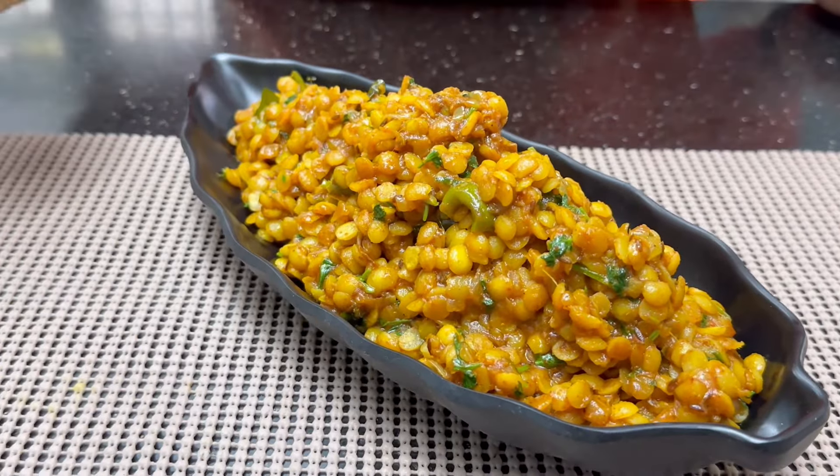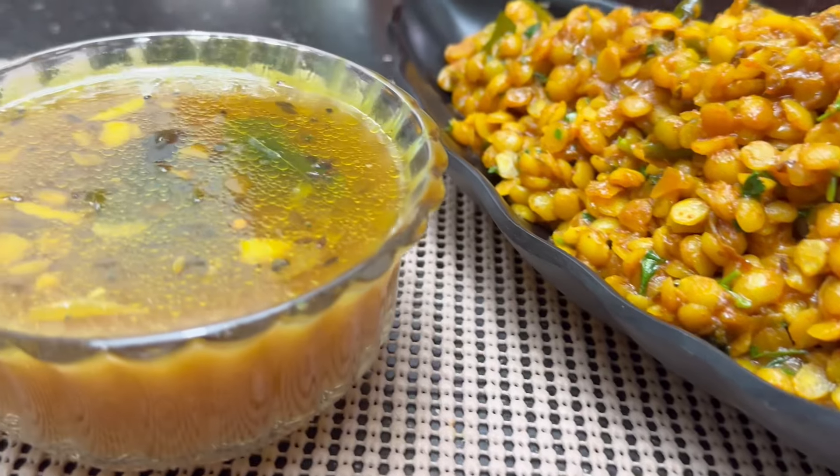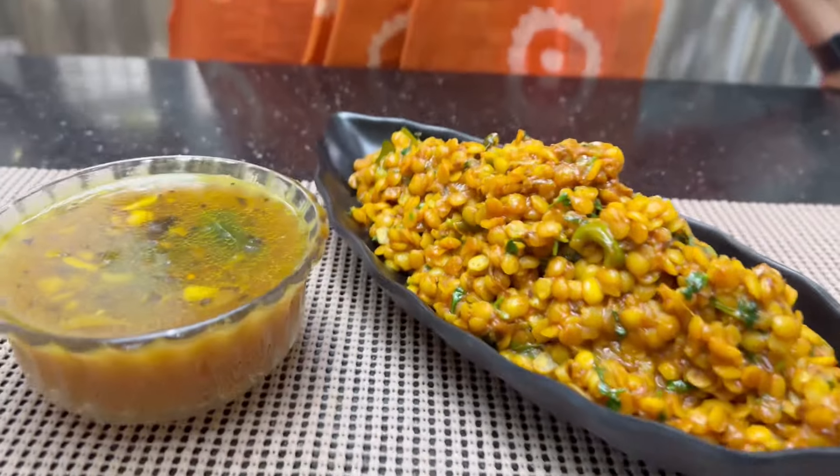This is a good combination of the masala and the pachy-pulsu. I will try it. Let's talk about this recipe in the next video. Take care. Bye-bye.